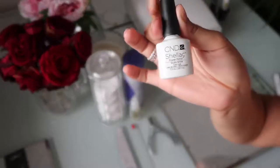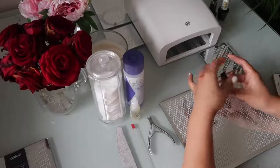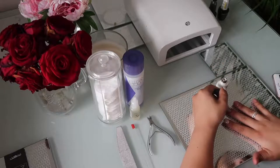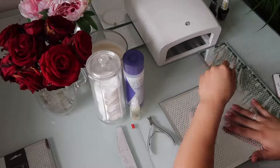Now I'm using this CND Shellac color — this is a white, I'm not sure what it's called but I will link it down below. I use two coats of this, so I'm just going to start with the first one, obviously cure it, and then move on to the next one.